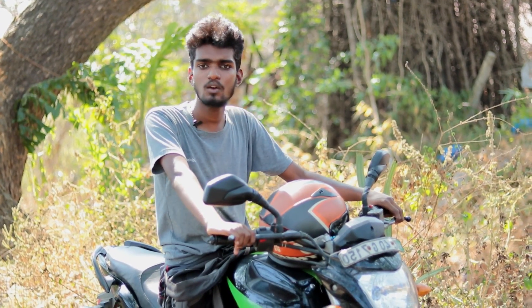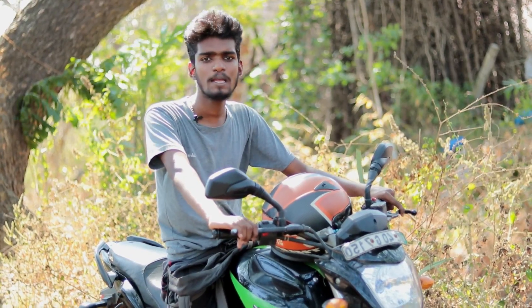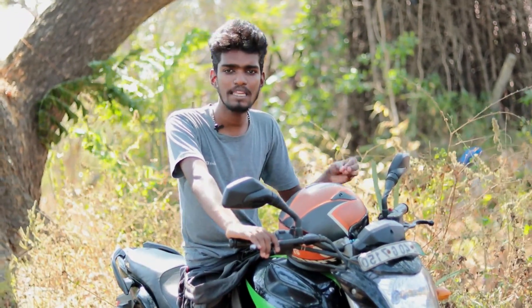Once again, welcome back to another video. Welcome to another new video. Our new project is a mini projector. It is a mini projector.